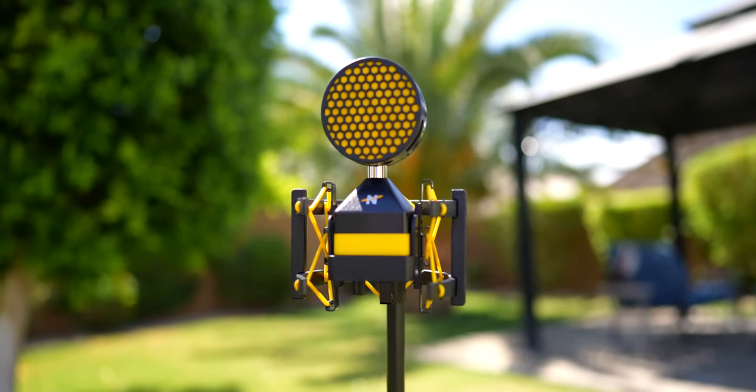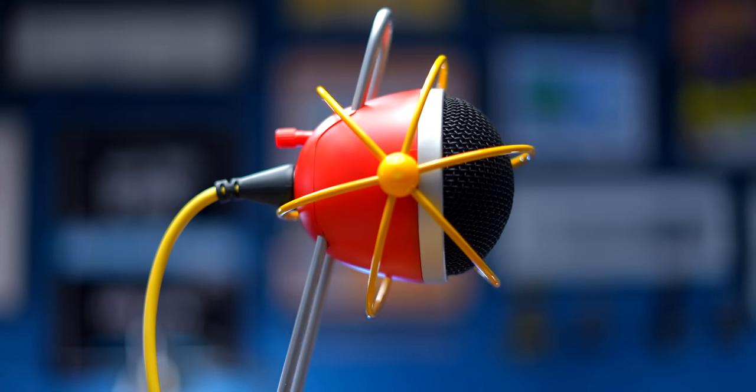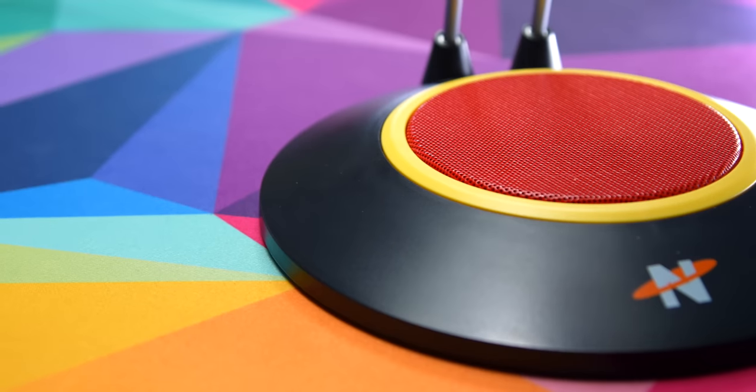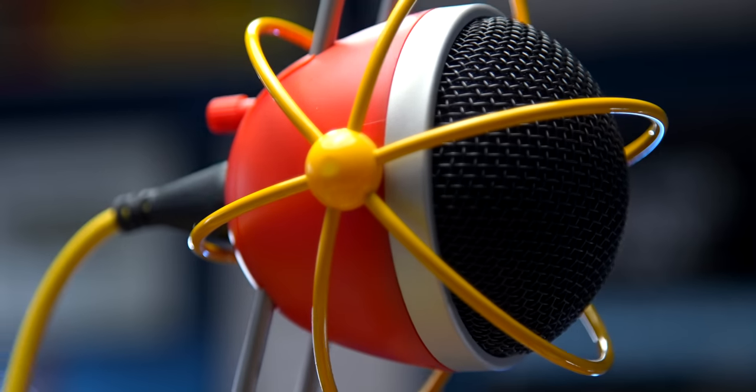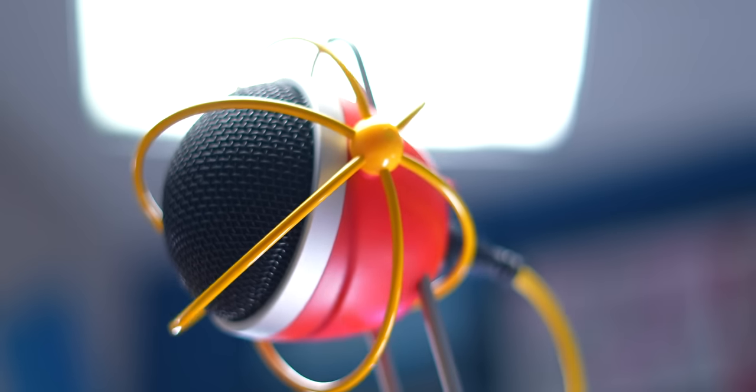You might have seen my video about the Neat Workerbee XLR condenser mic, but would you believe that Neat also makes a USB mic that's incredibly affordable and sounds great too? So let's try and figure out what exactly is happening with the Neat Widget.